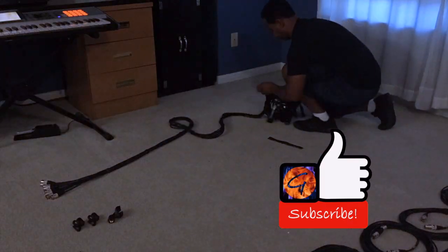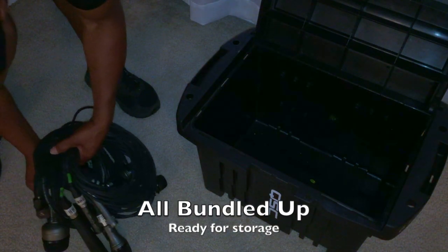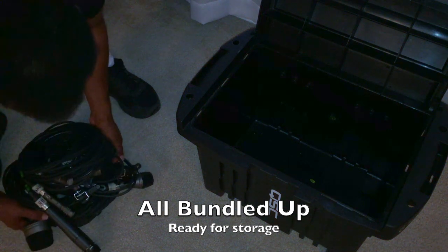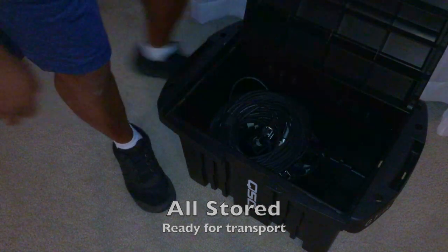That's slick! I rolled the male end of the harness onto the bottom and I'm going to put this in the box just like that. That works out perfectly. There it is ladies and gentlemen — you just saw me build a drum microphone harness using XLR cables and velcro straps.